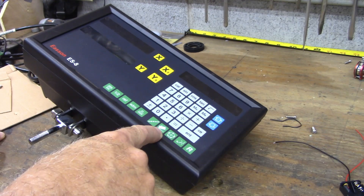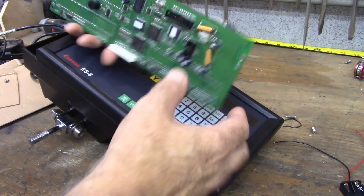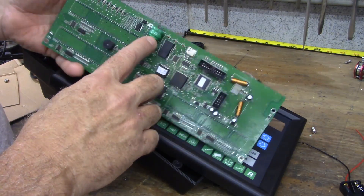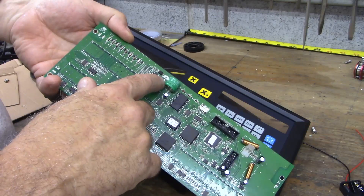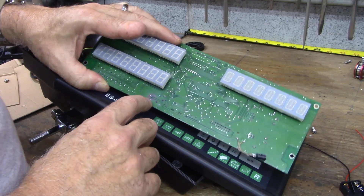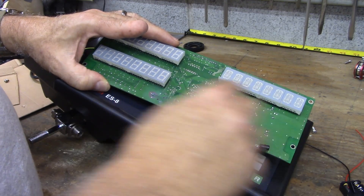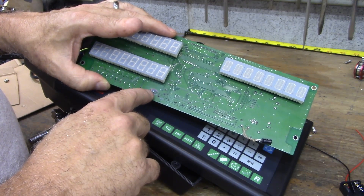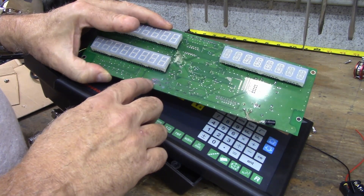This is my Eason ES8 DRO for my mill, and this is the circuit board that was inside it. The battery leaked and corroded the board, and there was a capacitor here that was the main problem. I don't know if the battery got the capacitor or the capacitor just leaked, but this whole area was covered in green corrosion, puffed up with blue corrosion underneath it. I think the battery started the problem and then the capacitor finished it off.